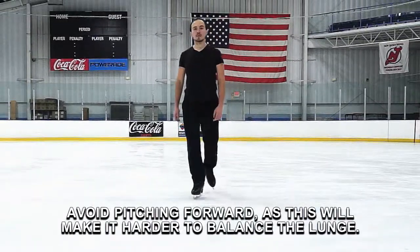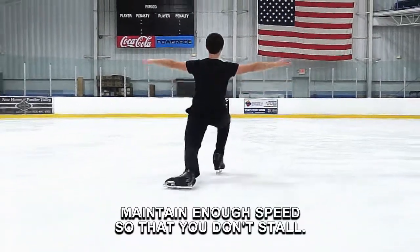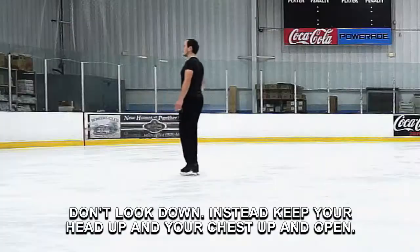Avoid pitching forward, as this will make it harder to balance the lunge. Maintain enough speed so that you don't stall.